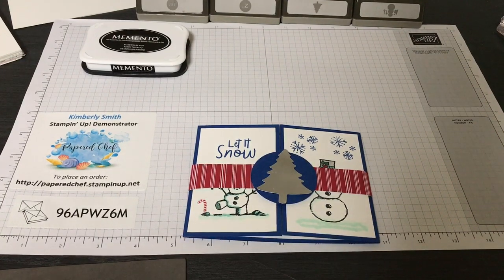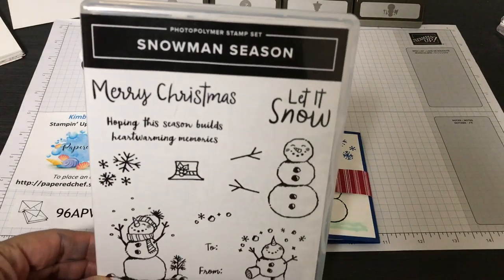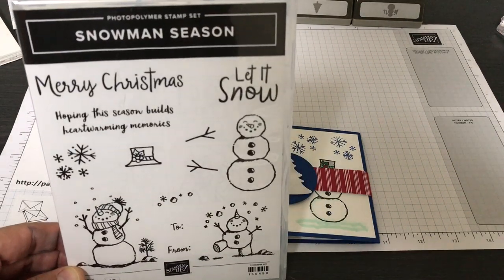Hello crafty friends, this is the Papered Chef. Welcome to my 2019 holiday catalog premiere. In this tutorial I'm going to show you how to create a snowman card using the new snowman season stamp set.